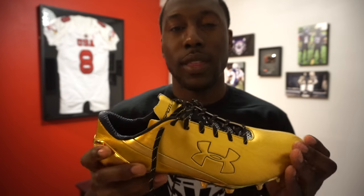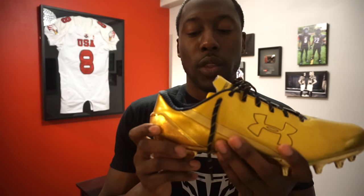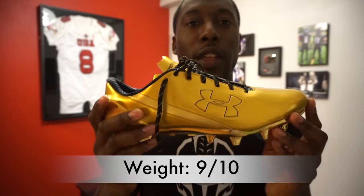They feel the same in my hands and in my feet, but if I look at the official weight, these do weigh in at one ounce heavier. I'm not sure if it was the material of the gold or the entire shoe construction, but these weighed in at 9.8 ounces, where the Speedforms weighed in at 8.6. It's not something I could actually feel when wearing the cleat, but I did want to call that out.